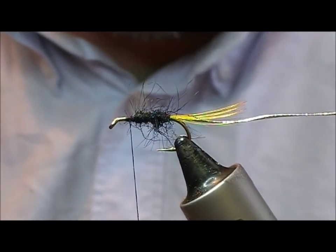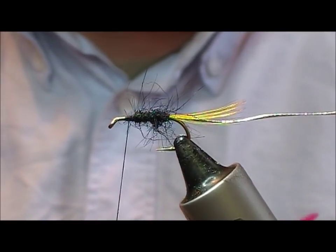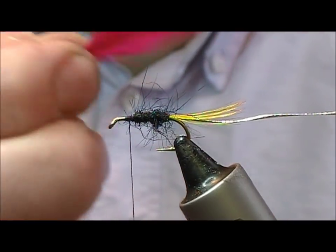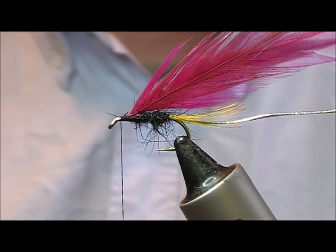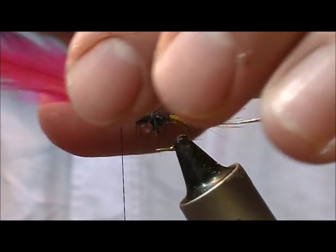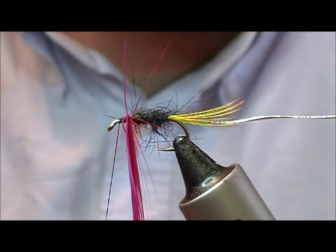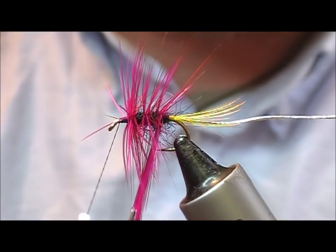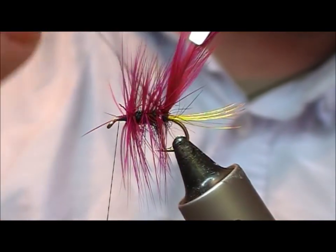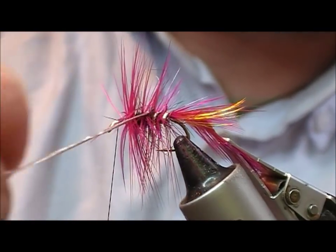We are now going to tie in two hackles. I have one claret and one magenta, and I am going to put the magenta one in front because it is a little bit softer. Tie the two in, then take the two hackles, find the tips of them and get the hackle pliers to grip both. Put on one or two turns at the start and then travel down. Because it is double hackles, you don't need to put that many turns on - two or three turns down. When we come underneath, we catch the ground with the rib and wiggle the rib through.